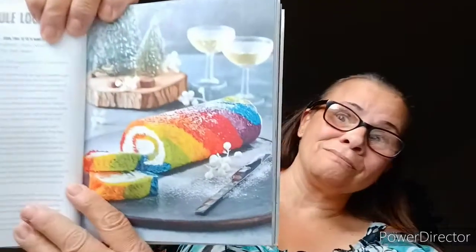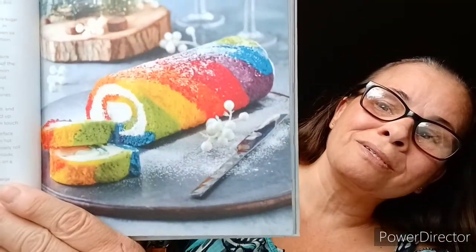Rainbow Yule Log. Break from tradition and serve the brightest, most beautiful Christmas Yule Log anyone has ever seen. Oh yeah, I'd say so.